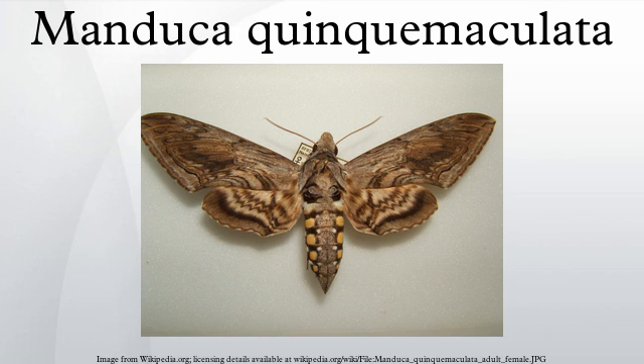Life cycle — Egg: Hornworm eggs are spherical to oval in shape, measure about 1.5 mm in diameter, and vary in color from light green to white. Eggs are deposited principally on the lower surface of foliage, but also on the upper surface. Duration of the egg stage is 2 to 8 days, but averages 5 days.